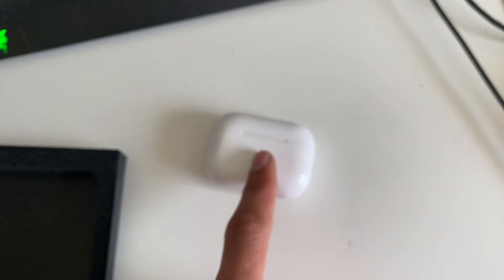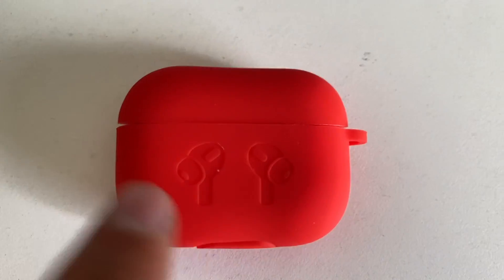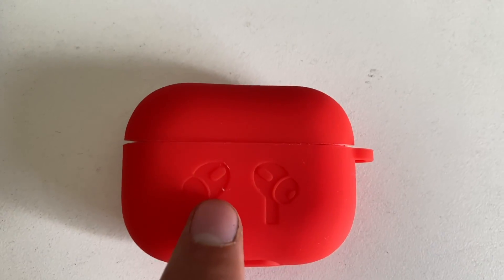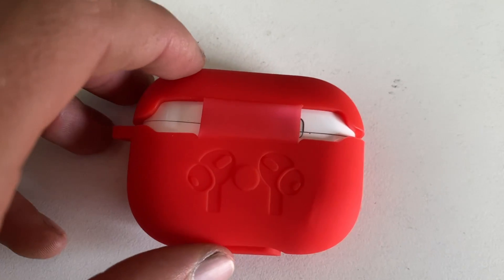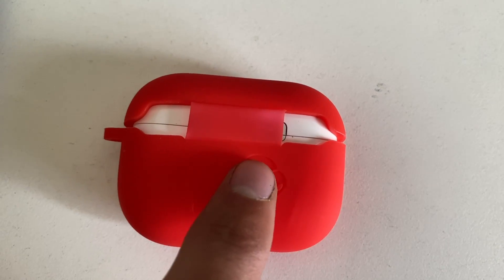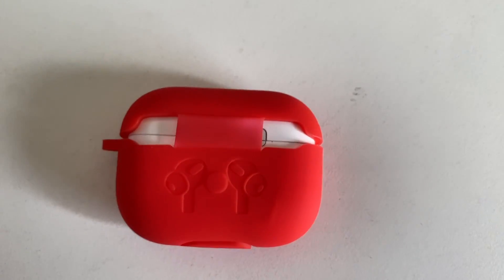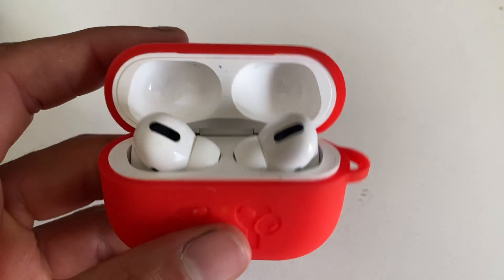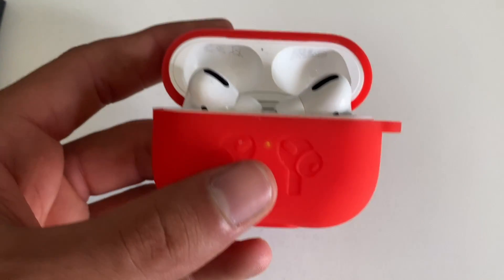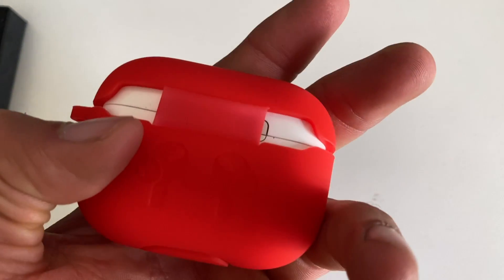After you slip it on, this is what it actually looks like. You got the AirPods Pro with the little earpod-looking things — as everyone knows — you got the AirPods Pro, flip it over, this is what the back looks like. I didn't get this for looks, I just got it as a protective thing so I don't scratch it up or get it dirty. It easily slides on, very easy to use, and still fully functional.